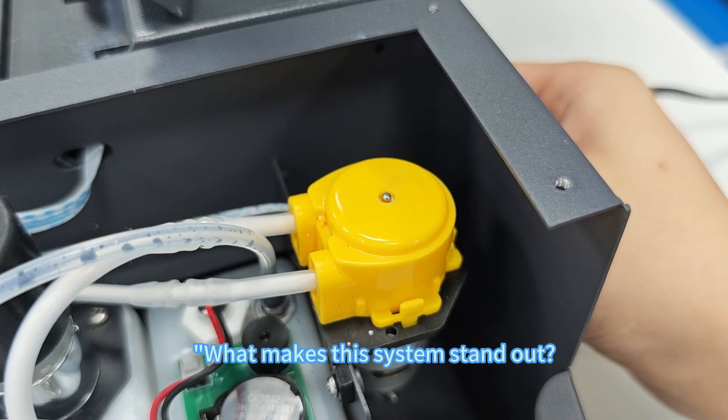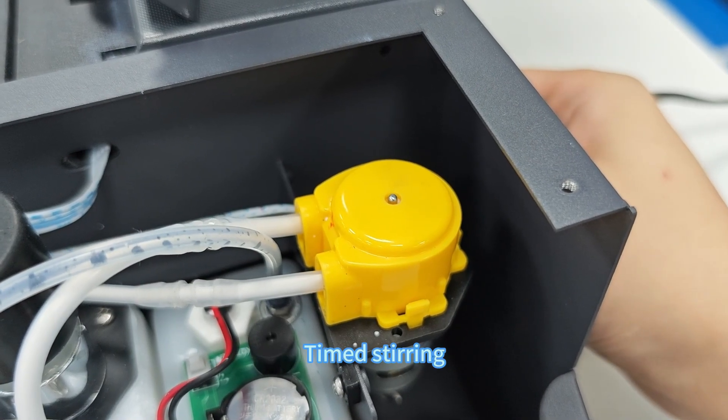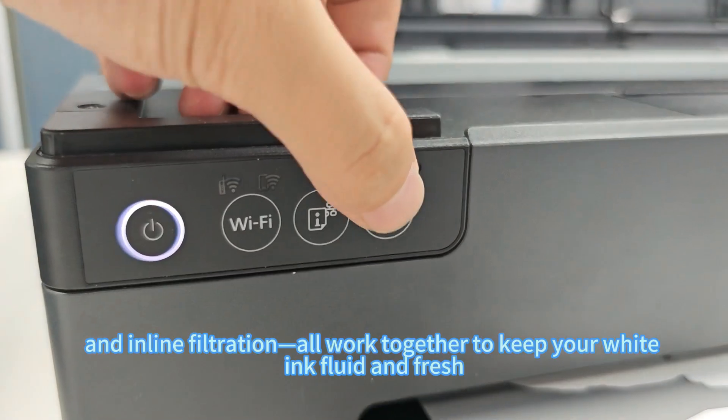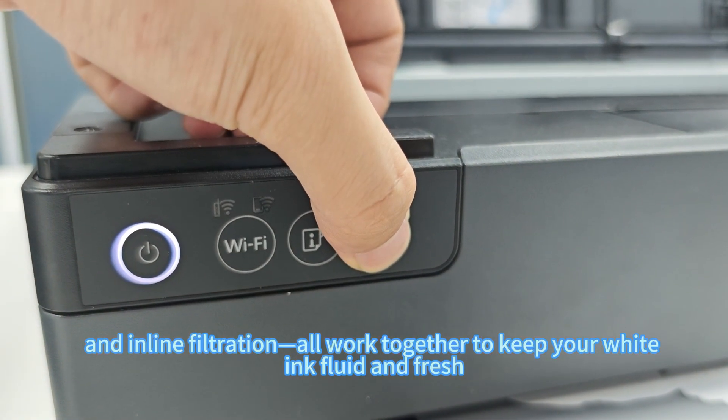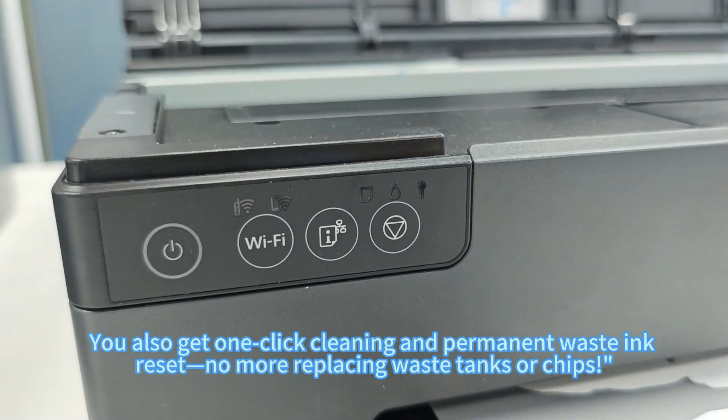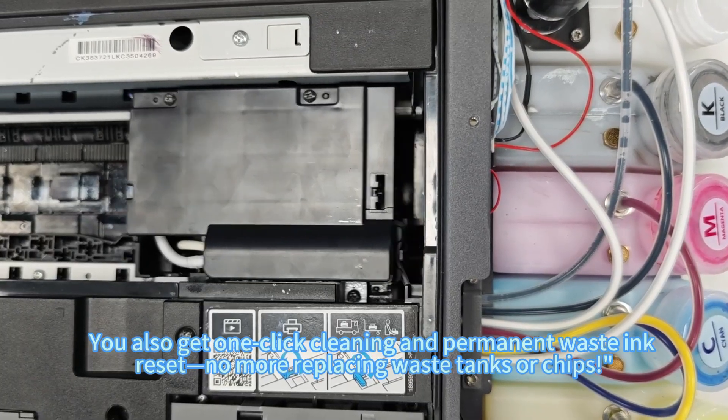What makes this system stand out? Stirring, automatic circulation, and inline filtration all work together to keep your white ink fluid and fresh. You also get one-click cleaning and a permanent waste ink reset — no more replacing waste tanks or chips.